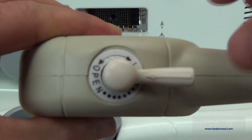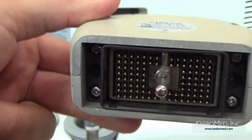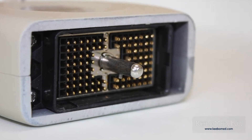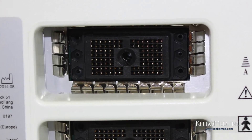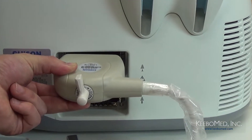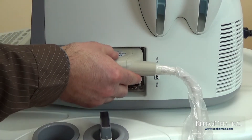Step 3, put the probe lock knob to open status and make sure that the small tongue of the probe lock inside the probe connector is at the same position of the slot on the probe socket. Step 4, make sure that the probe cord is facing toward the back of the machine and horizontally insert the probe connector into the probe socket.